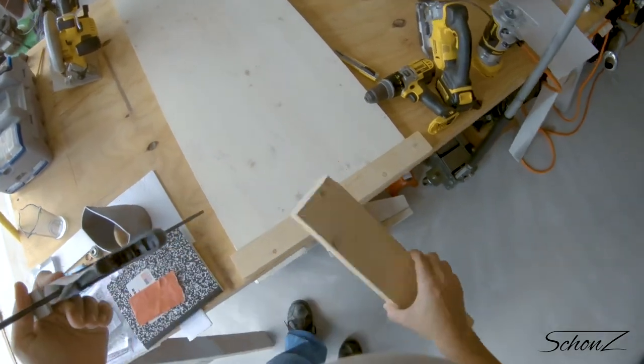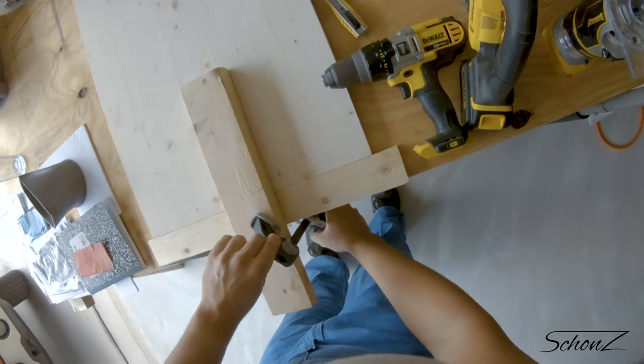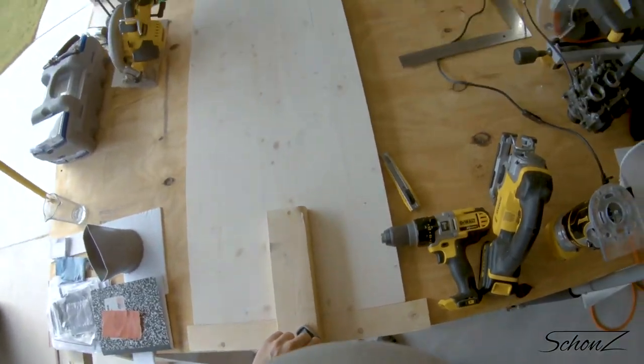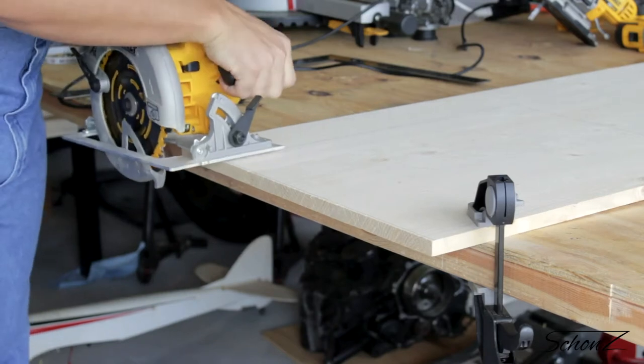You'll see why stopping is annoying later. Let me know in the comments if you have a better method for clamping things down in this type of situation that avoids moving the clamp halfway through the cut.